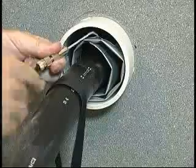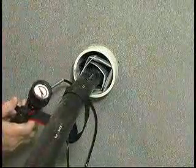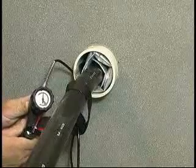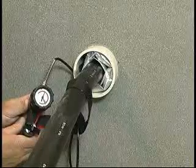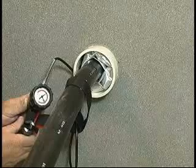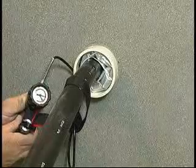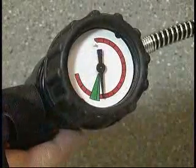Tighten the connector hand tight. Push the on-off lever to the on position — the T-Ducks will begin to inflate. Observe the pressure gauge; the pointer will slowly move around the dial. When it reaches the green sector, filling is complete and the flow of gas will stop.